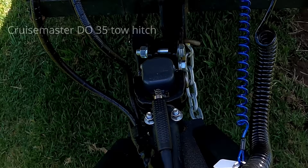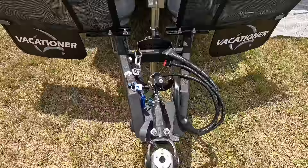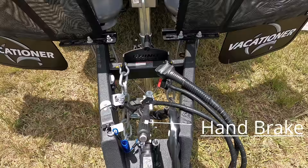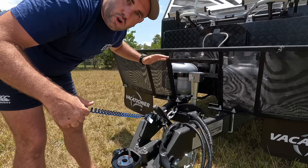Starting at the front, the very tip of the van — it's a DO35 hitch which gives you a 360-degree swivel that way and about 180 there. Moving down, there's the handbrake — this lever connects to your car, and if that foot pulls out it'll put all the brakes on. It's called a breakaway.